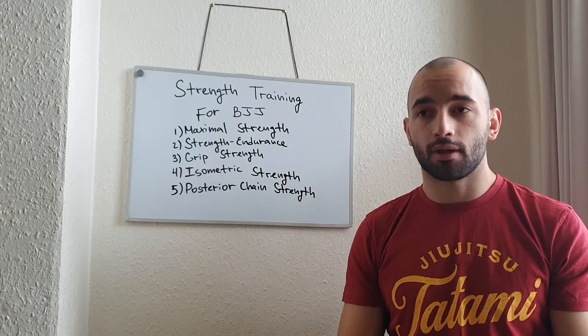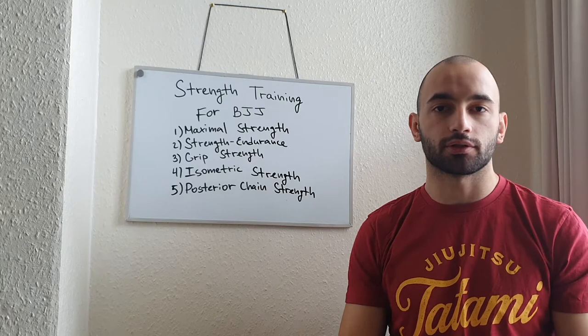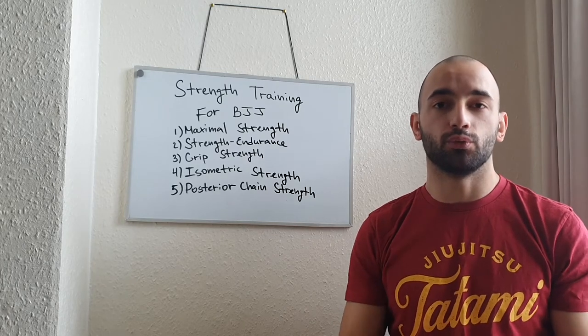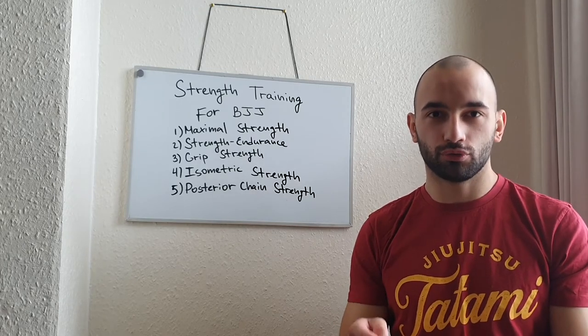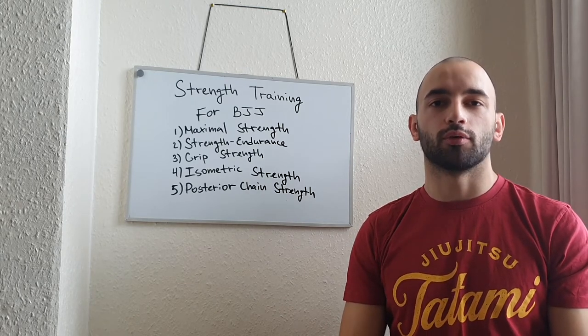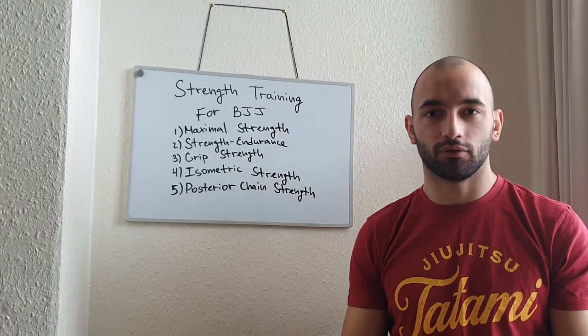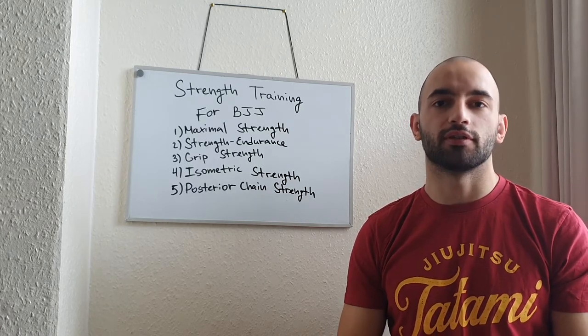The other reason why maximum strength is important is because when we're having a grappling exchange, if you're fighting somebody who is weaker than you, you can impose your game on him — you can dominate him because you're stronger. You can pull more, push more, overbalance him better, and just control the pace of the match. That's why maximum strength is really important.